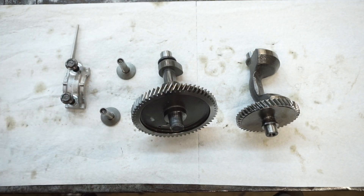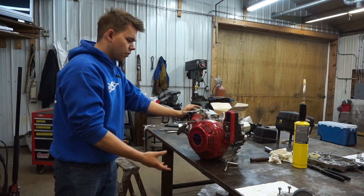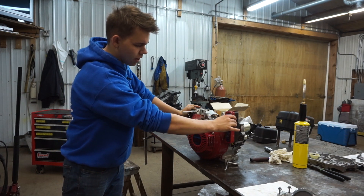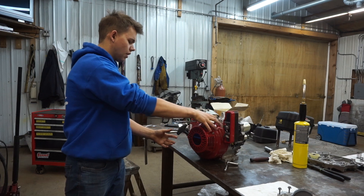That pretty much does it for this side of the engine. Let's turn it around and see what we've got going on over here. First order of business is we're going to take this piece off. We're probably going to have to take something off with the electric start and then this whole inner piece can come off too.